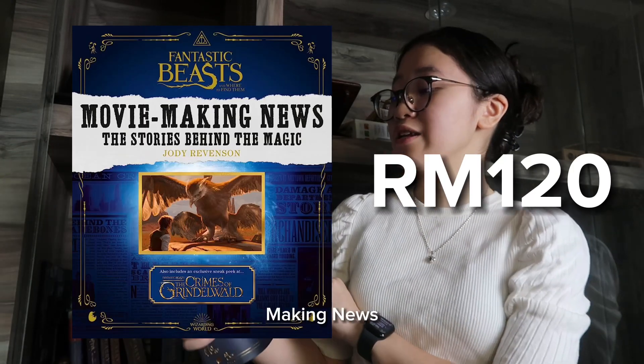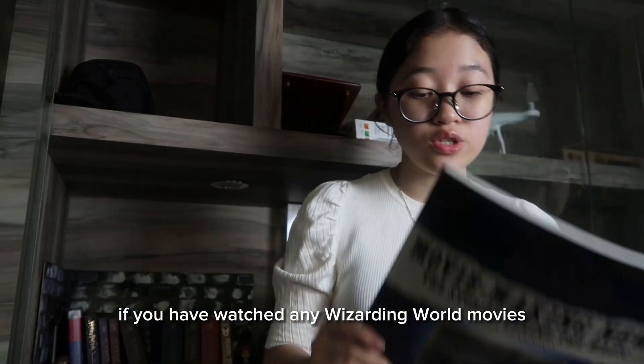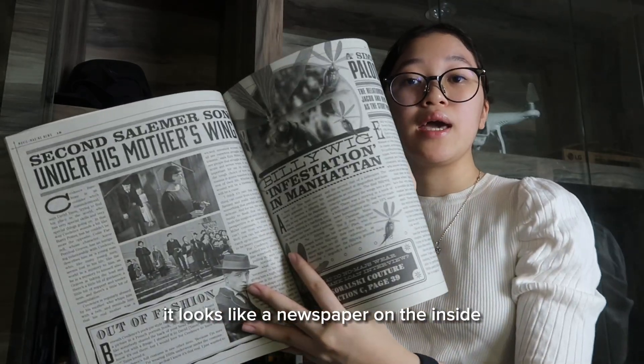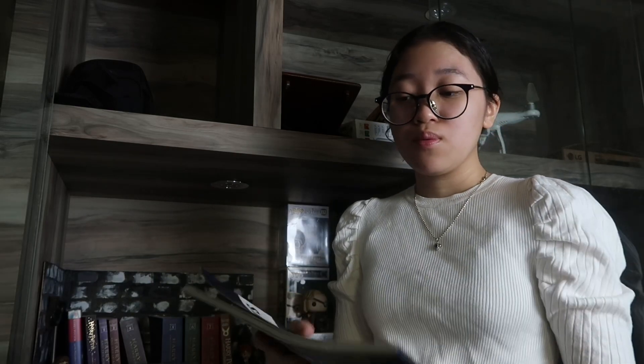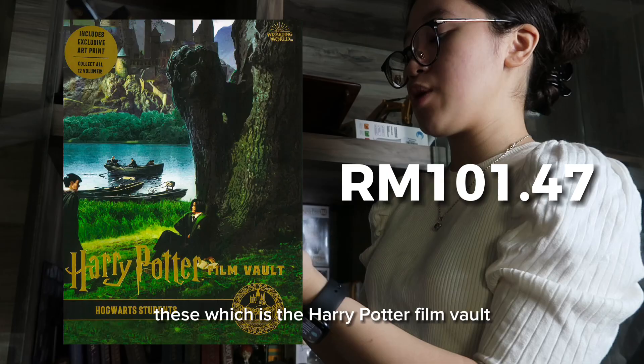The first book I have is Fantastic Beasts and Where to Find Them: Movie-Making News — The Stories Behind the Magic. If you've watched any Wizarding World movies, you know there's a newspaper called the Daily Prophet. This book looks like a newspaper on the inside and has the texture of newspaper as well, which is pretty cool.